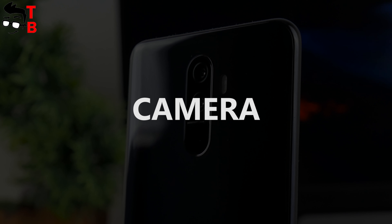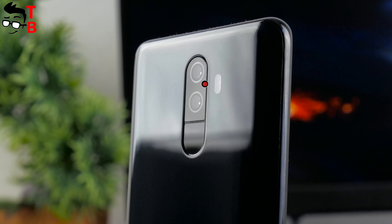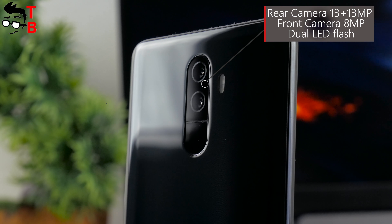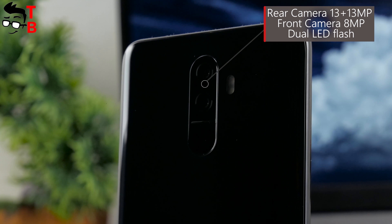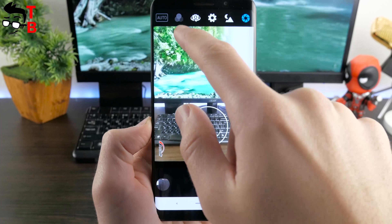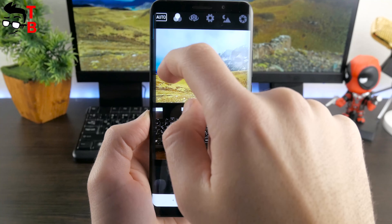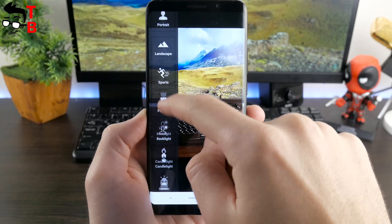Elfen U Pro comes with a 13MP dual camera on the back and an 8MP front camera. At the moment, I cannot comment on image quality because I haven't taken photos yet. However, based on other reviews on YouTube, the camera appears to be the main problem of this phone. I will check it myself and publish a video with real photos and videos.